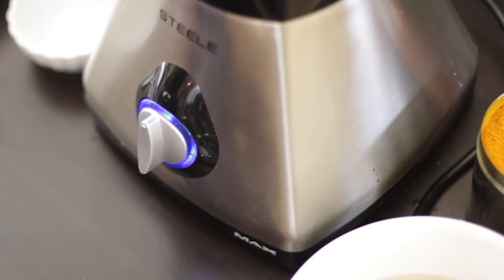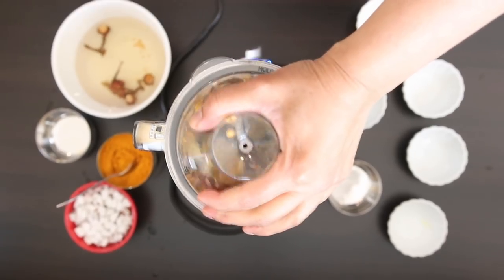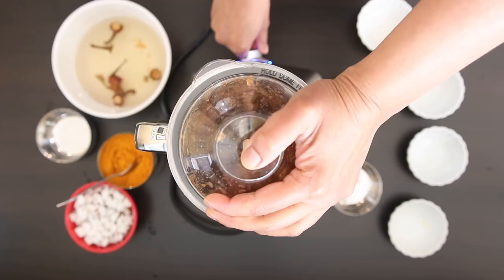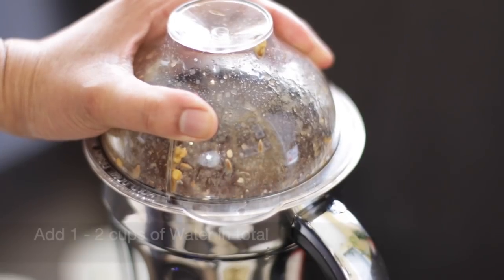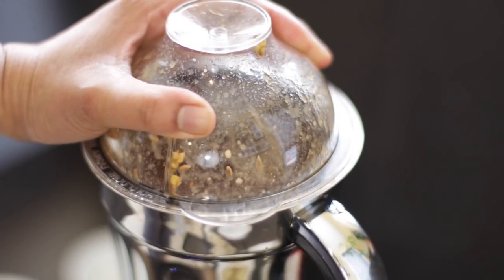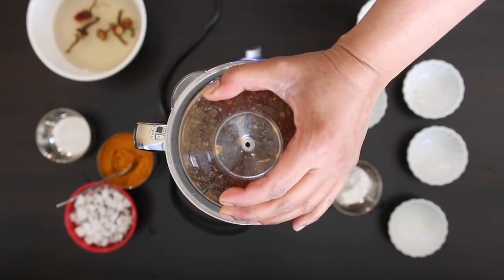Be patient as this is going to take a while to grind. I'm going to add some of the water that the chilies were soaking in, a little bit at a time. I like to turn my machine off periodically so that the motor doesn't overheat.